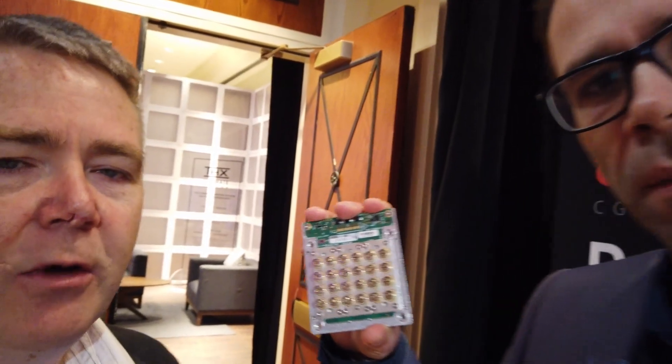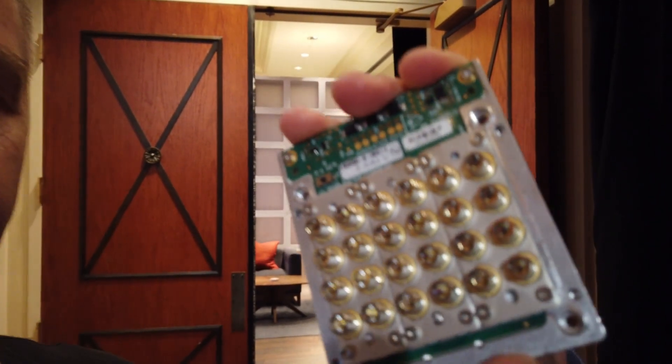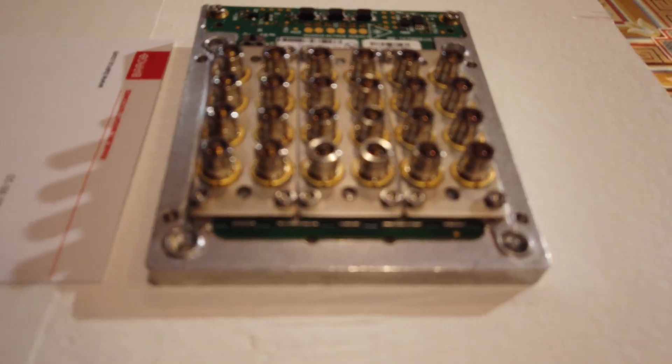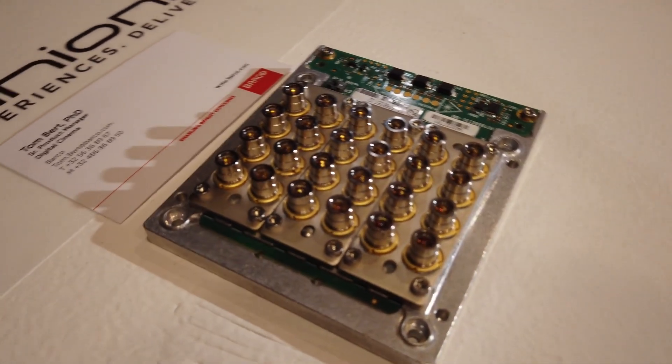Tom here — Tom Burt from Cineonic — please show us this new laser module that we can retrofit into the projectors. So here we go. We call this the laser plate, and this is what makes our RGB light source a new Series 4 projector. For example, in the biggest model there are nine of these.